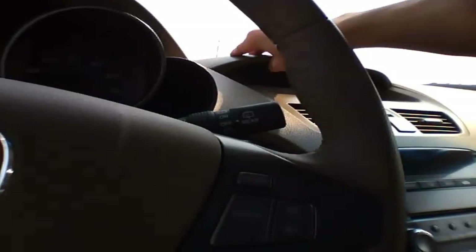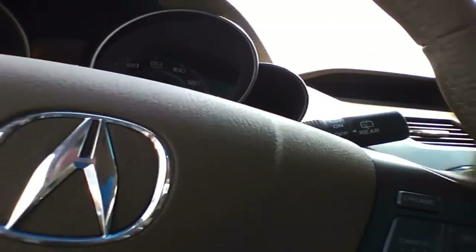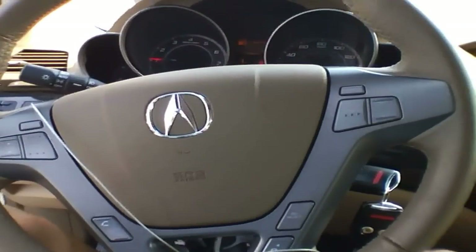This is a 2008 Acura MDX, this is the AWD model, with 63,000 miles already. This is the first MDX I've done.